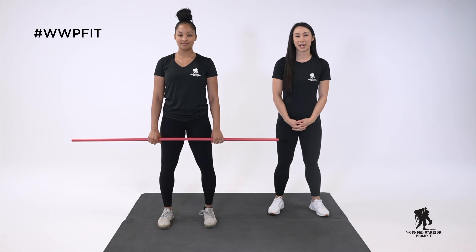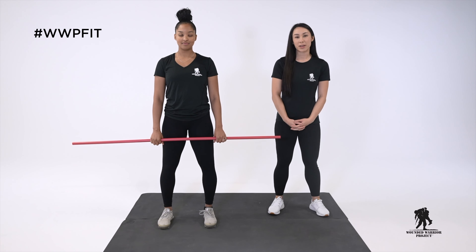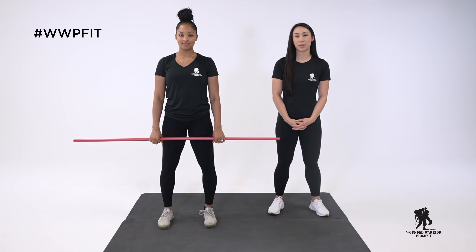Hi everyone, my name is Tanya and this is Jade and we are with Wounded Warrior Project's Physical Health and Wellness team. This video is going to teach you how to properly perform the horizontal pull.